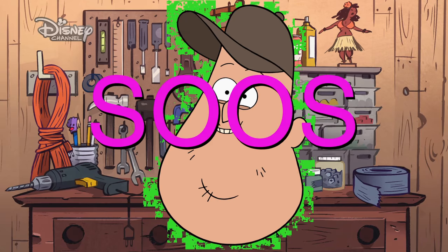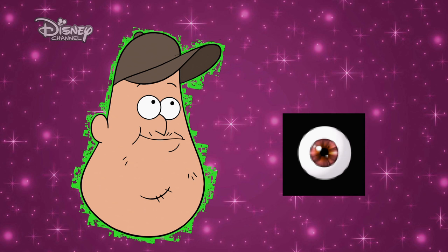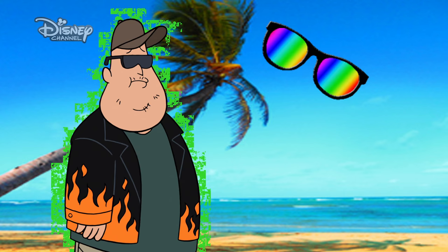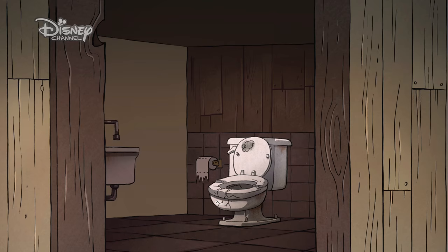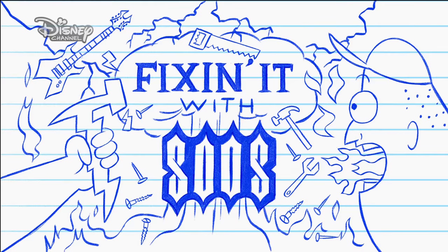Fixin' It With Suits! Fixin' It With Suits! Heal It! Fixin' Heal It! Yeah!